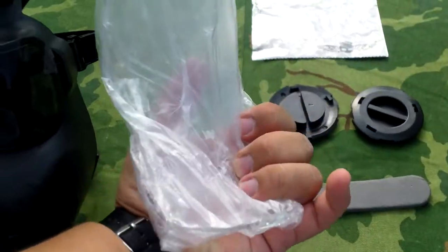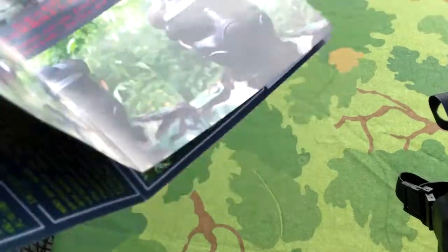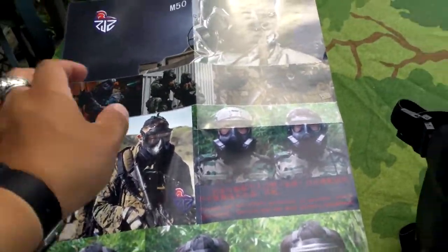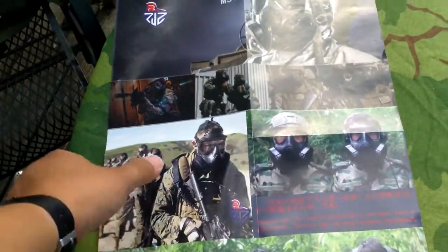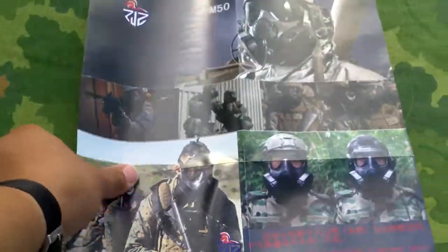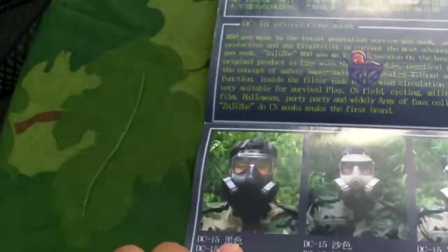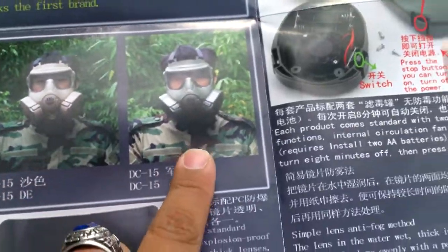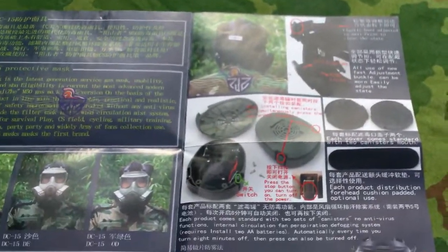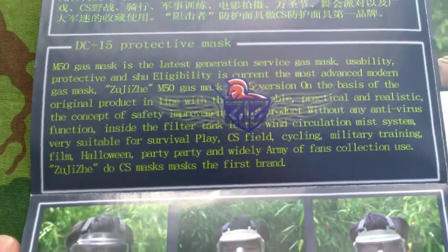There's the clear lens, all wrapped up. Here's the instruction sheet — it's also its own poster, which is kind of cool if you're into airsoft or military posters. It shows the different combinations you could have. It also comes in tan and green. The real ones are made in black, so I got black. And of course there are instructions with a translation to English.